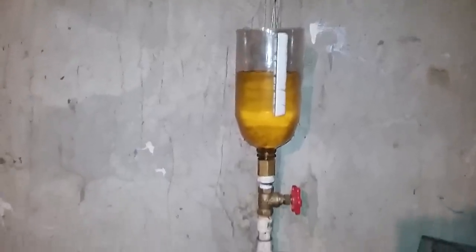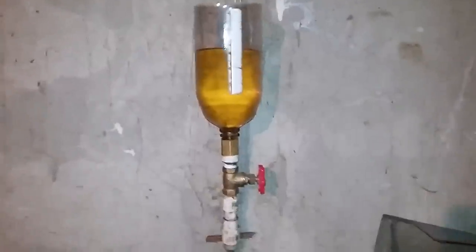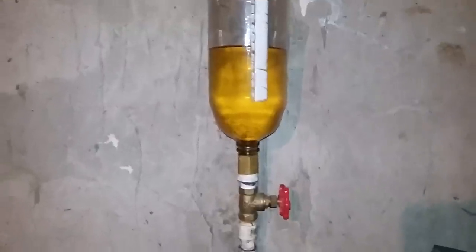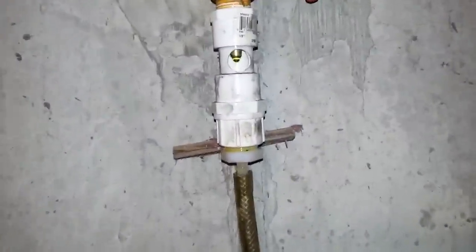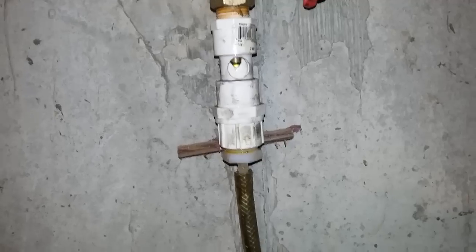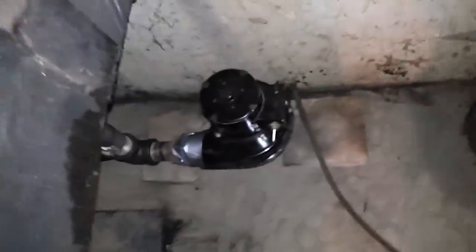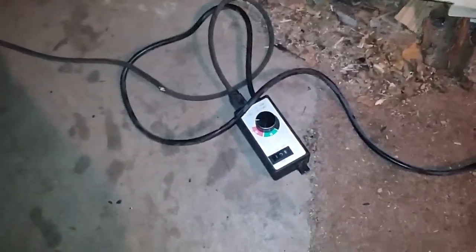I got it all plumbed up. It's just a temporary setup for this test run — if it works good I'll get a bigger container, maybe run it outside and have just a line coming in out of a 55-gallon barrel, that'd be awesome. I got it dripping — I think I'm gonna need more flow but we'll start there. This is high-temp braided reinforced line going in there. Got the blower hooked up — that's a stainless steel tube there. I got my blower hooked up to a variable speed controller so I can adjust the volume of air.